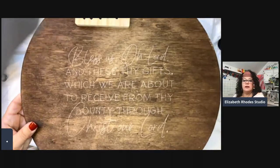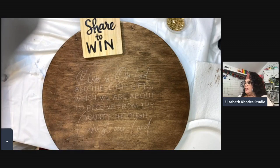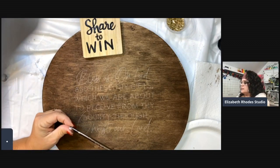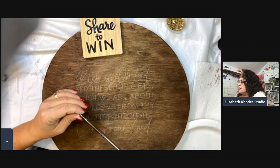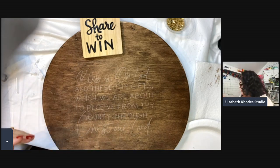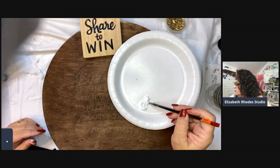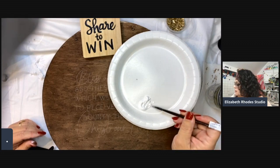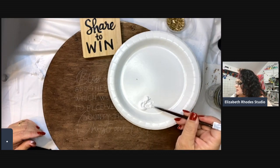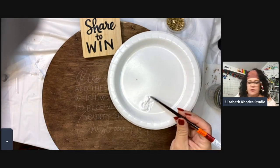You can barely see the transfer on the board — it's just lightly on there. I have a pretty good brush — this is the Zen collection from Royal Langnickel, size 3/0. I have some acrylic paint and I'm going to hand-letter this. Let's see if I can do it without making a mistake — usually I'll misspell something. I'm adding water to my paint just to loosen it up a little so it flows more freely.